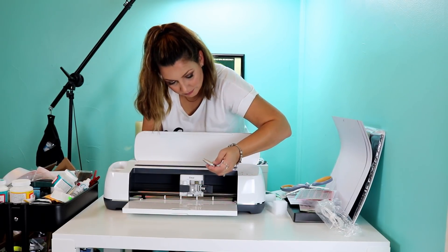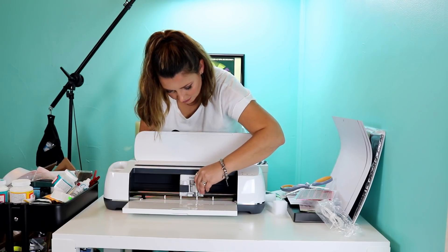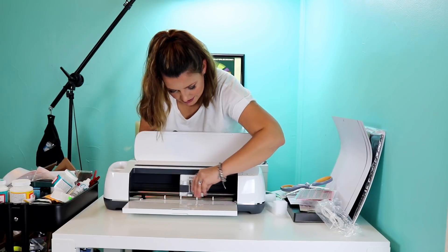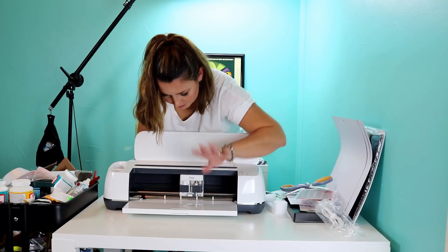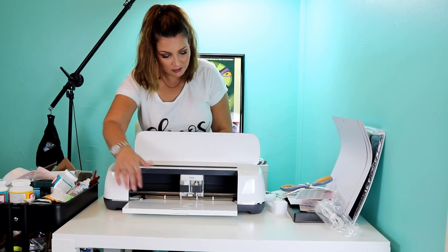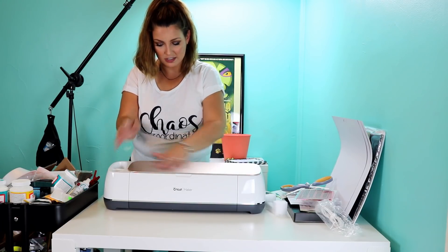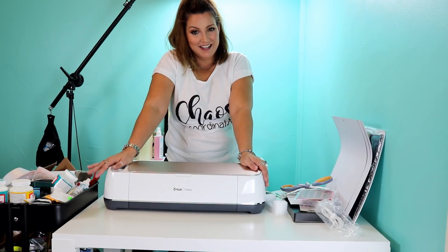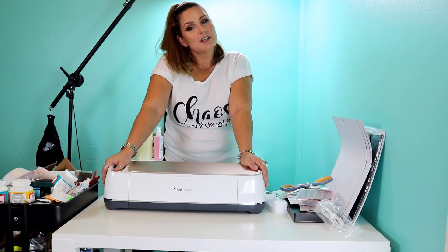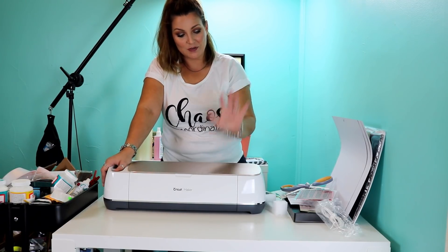The cutting blade pops in and out just like so — still the same standard cutting blade. Same area for your pen. I like the new layout of it. It seems nice and sleek. It's beautiful — I love that champagne color. So now I'm excited to play with it. Keep checking back and watching for our next video on how to set up the new Cricut Maker.